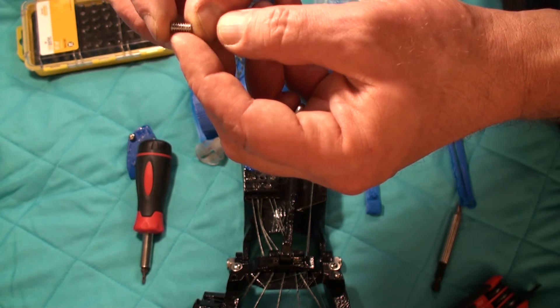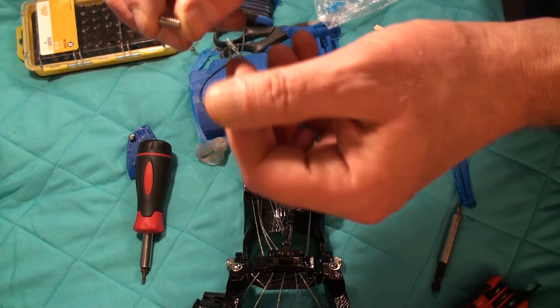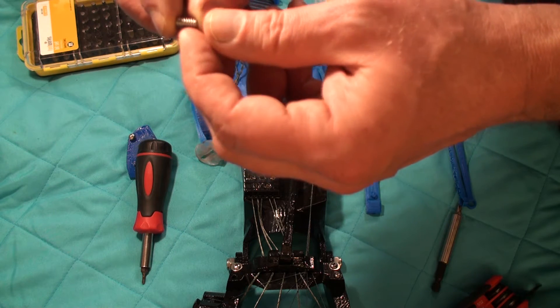The set screw looks like it's about three-eighths of an inch long, maybe almost a half inch.